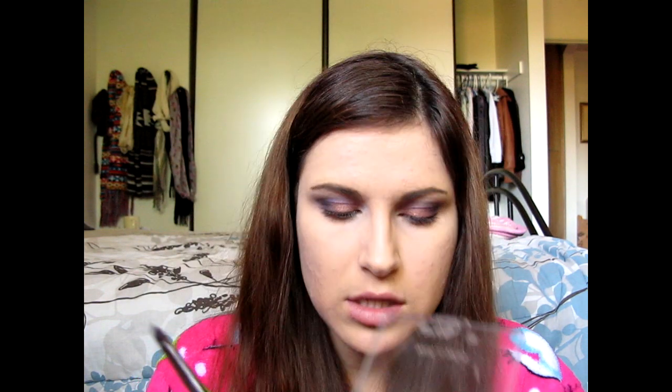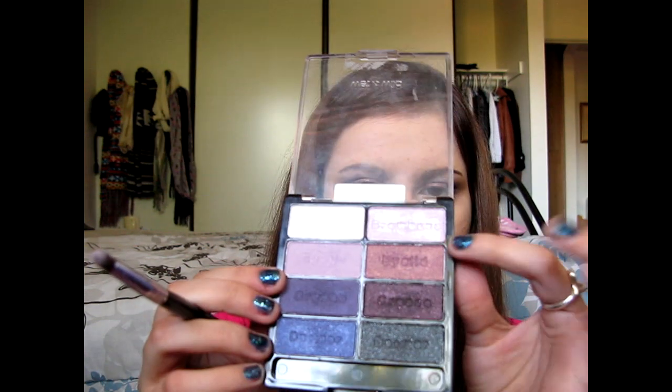Using a pencil brush for my inner corner, I'm going to be mixing these two brow bone colors together. I really like the pink one but it's just so reflective and shimmery that I need to add the matte white so it's not so in-your-face.